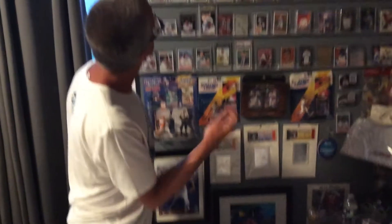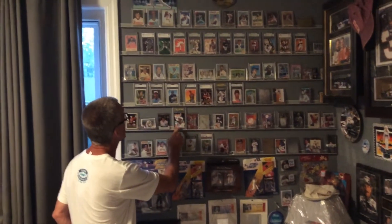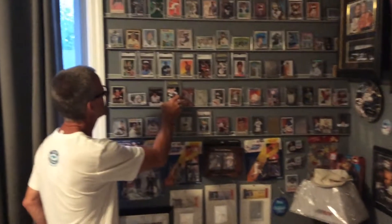Hang that sucker right up — maybe about six of these to keep it up. You can put the first one up. The perfect example is the Dale Earnhardt card; I think that's what I used to measure the size of it, and every other card fits right on there.